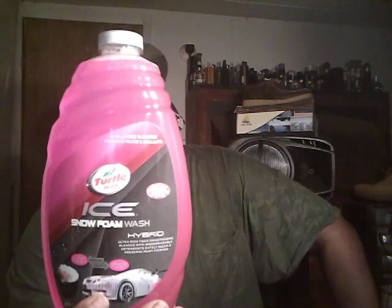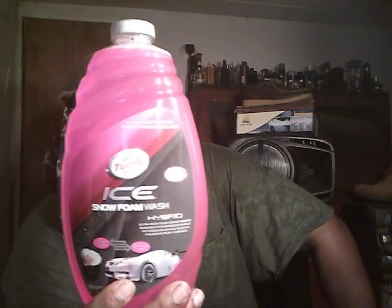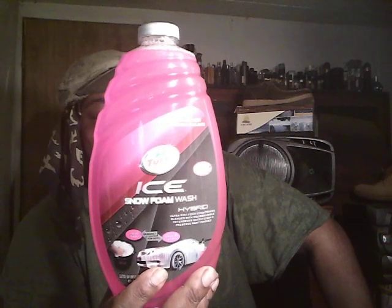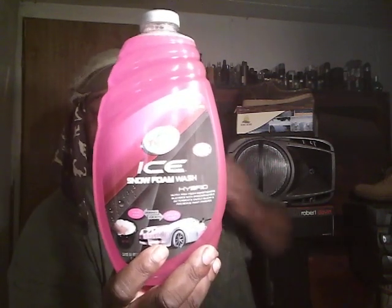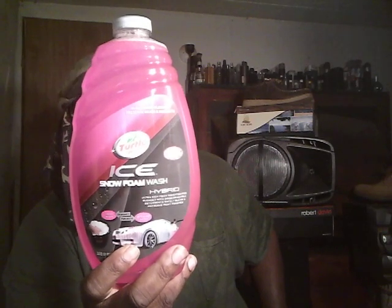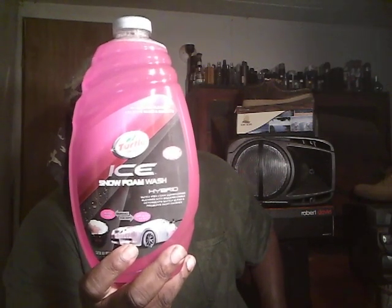Yeah, it smells just like bubblegum. Here it says: Snow Foam Wash — more foam, more fragrance, more fun. Turtle Wax Ice exclusive hyper-rich foam conditioner produces a luxury lather that lifts away dirt and grime. pH-balanced cleaners with long dwell time. Foam helps prevent swirls. Environmentally friendly formula with bubblegum scent, and rinses clean for a streak-free result.